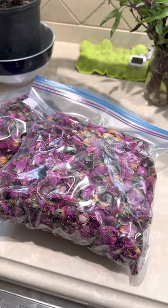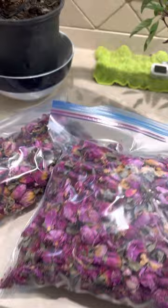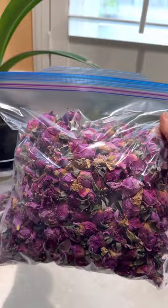Hey, Riddle here. This is going to be a long fun video and we're going to cover how easy it is to collect and dehydrate roses for rose tea.